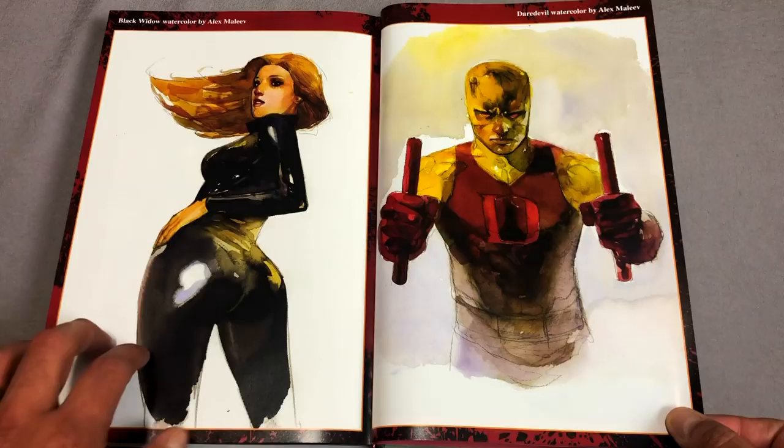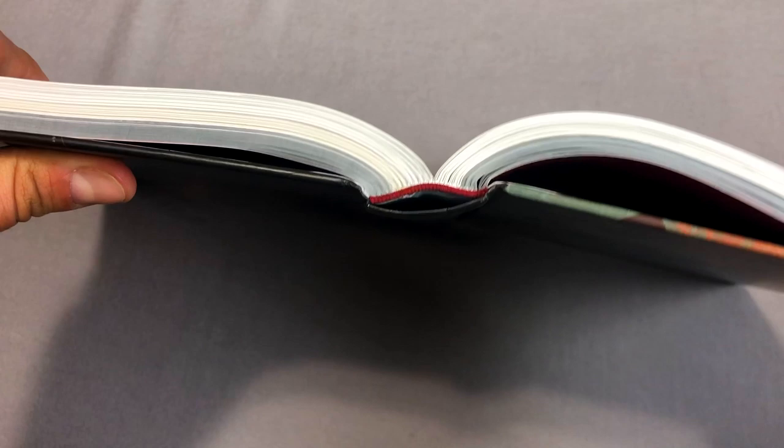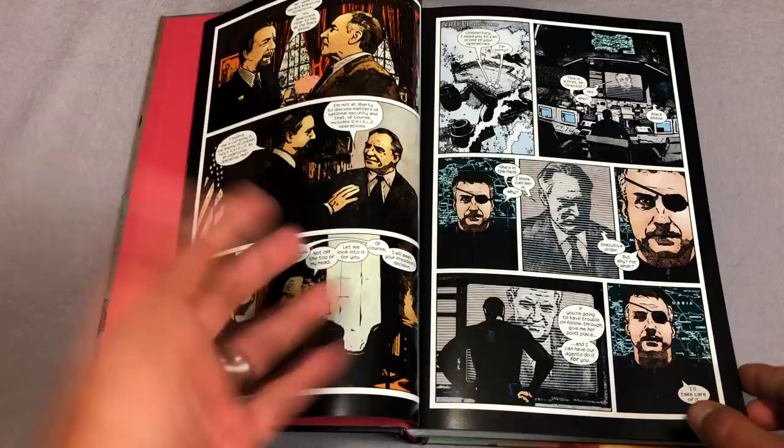Let's look at this binding now. As you could probably tell as I was turning the pages, it is sewn binding, and there is that eye that we want to see. The ribbon was fine and the book laid over really nice as we were turning the pages — it's exactly what we want to see for a book this big.